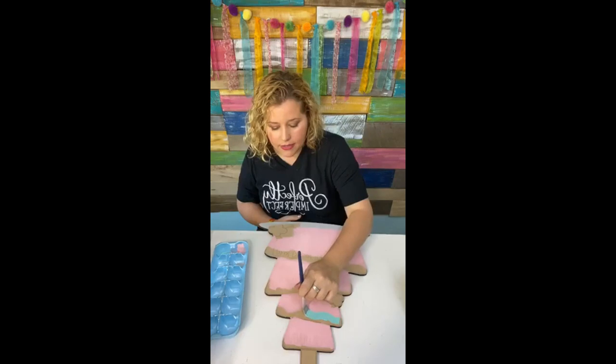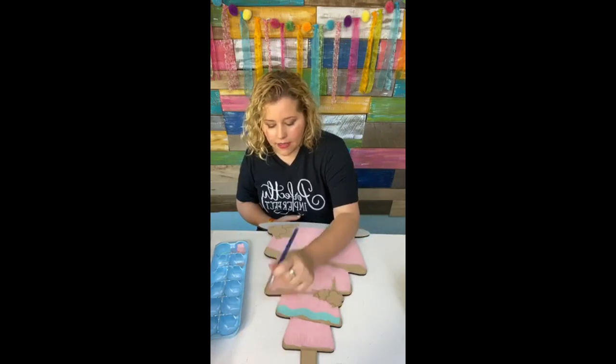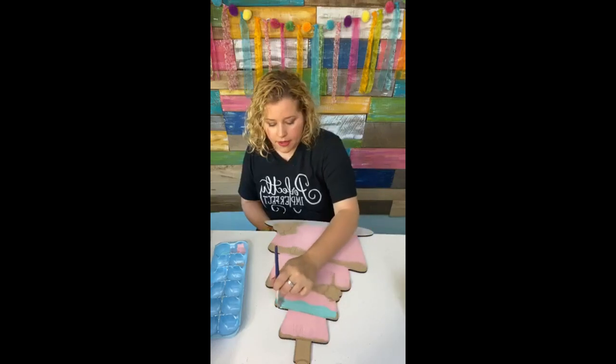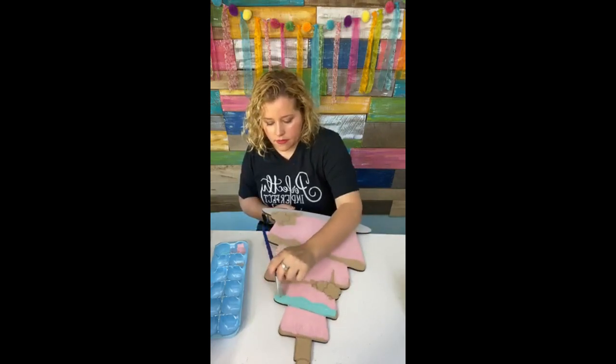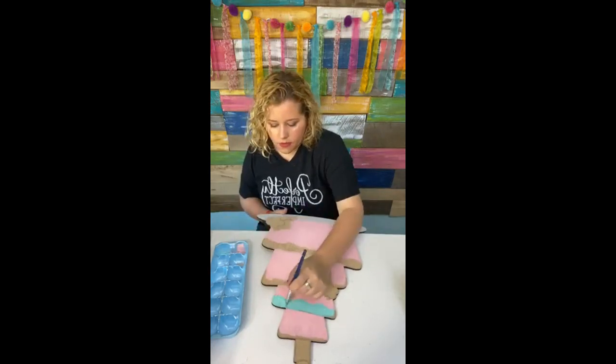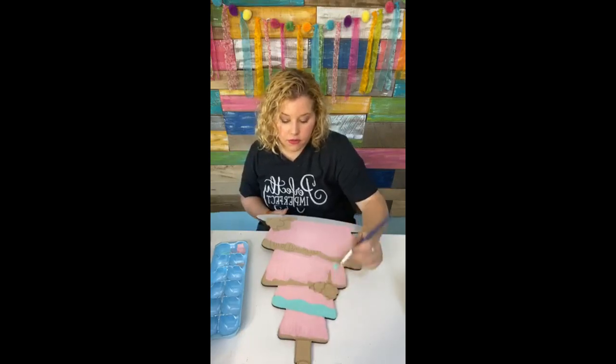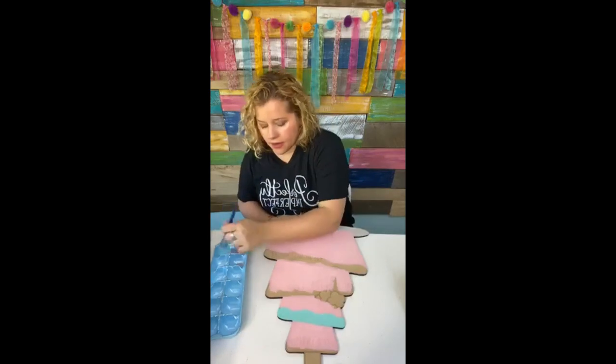The first email is from our shop saying 'Thank you for your order.' The second one is from a company called Send Owl — like a hoot owl, Send Owl — and there's an actual download link right in that email. Click on that link and you can download your birthday cake template. This color is sea breeze, and I'm going to use this for the creamy-looking icing — not the drippy icing, but just the wavy icing that's on two of these cake layers.